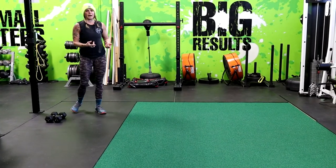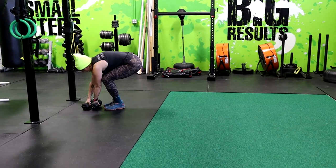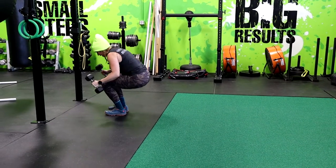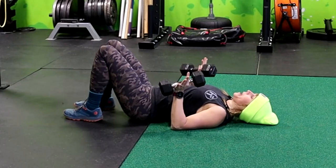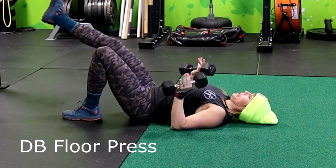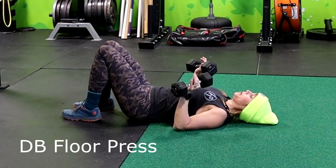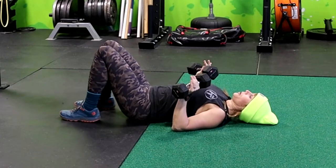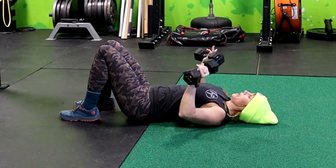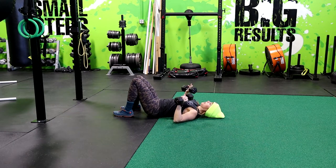Next, we have a floor press. This is perfect for people that have bum shoulders, hurting shoulders. You're going to lie flat on the ground. You're going to pack your shoulders back, palms facing the wall in front of you, or neutral grip — palms facing each other — whatever feels better on your shoulder. And you're going to exhale pressing up, inhale on the way down. Exhale up, inhale down.